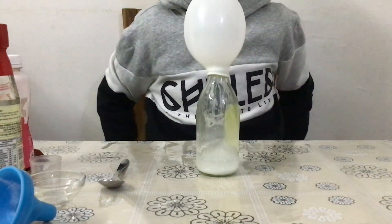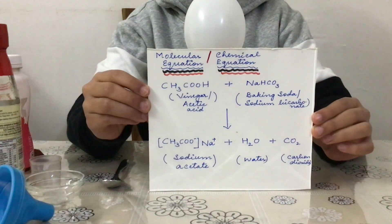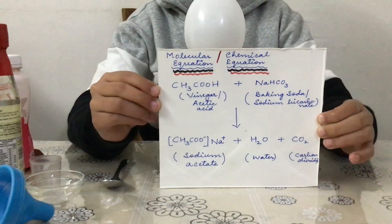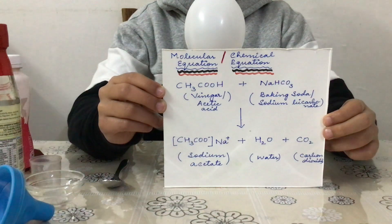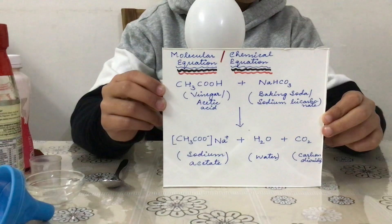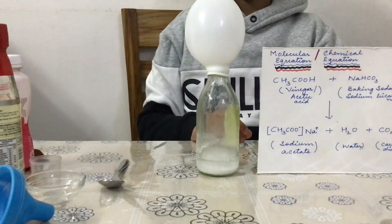So for you all to know clearly what the reaction is in molecular or chemical form — this is the reaction that is happening. The chemical equation is: acetic acid CH3COOH plus NaHCO3, which is baking soda. Baking soda is a common name; it is also commonly known in every household as khane wala soda, and its chemical name is sodium bicarbonate. Once the two of them react, the products formed are sodium acetate, water and carbon dioxide.